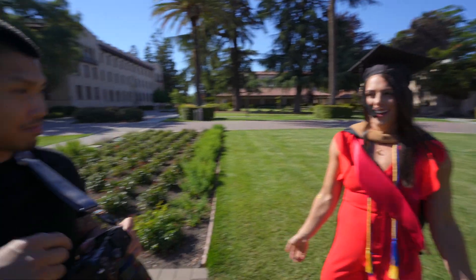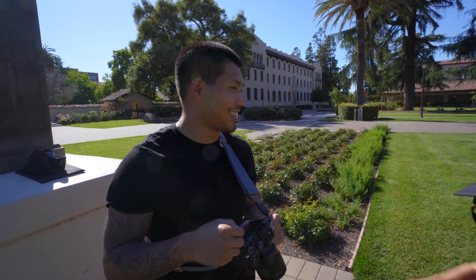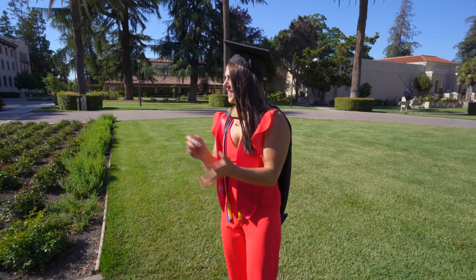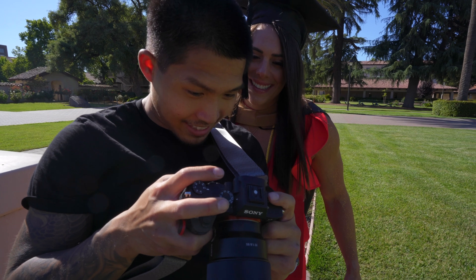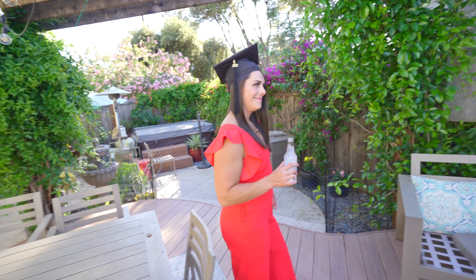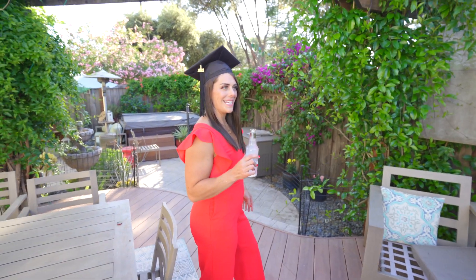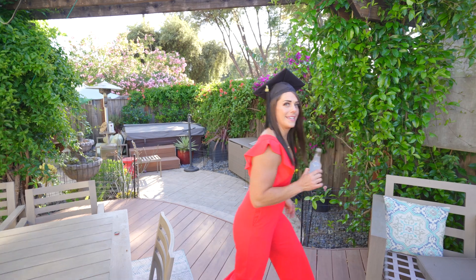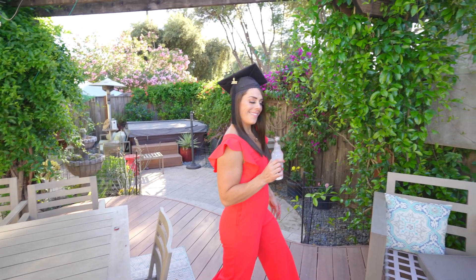That's cute — a good one with all the glitter bouquet out. It's actually such a great image with the plants all around. Getting some really solid shots today.